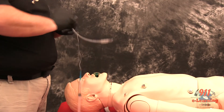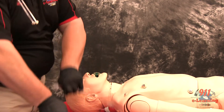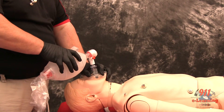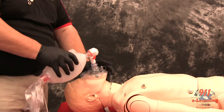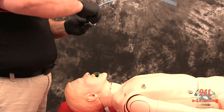Lubricate the distal end and cuff of the endotracheal tube and the distal one-half of the endotracheal tube introducer, or bougie. Failure to lubricate the bougie and the ETT may result in being unable to pass the ETT.